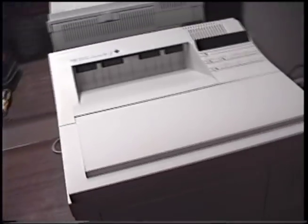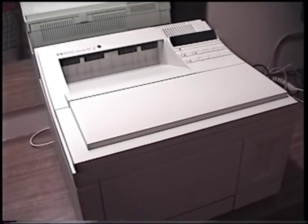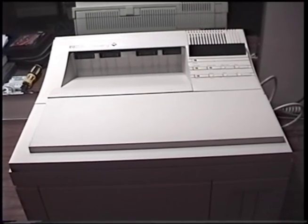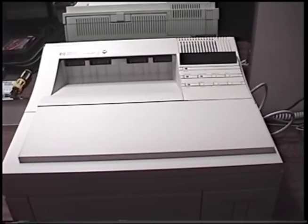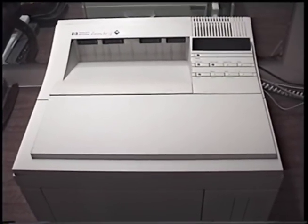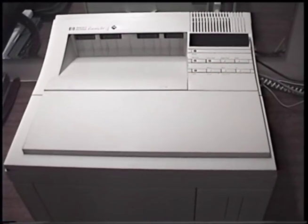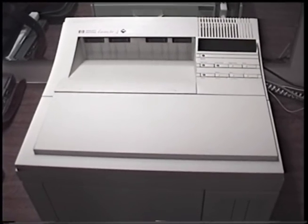I wouldn't feel right presenting something like this without giving you the whole story - everything you ever wanted to know or never wanted to know about it. Rather than upload it as one single video and embarrass myself, I'll split it into multiple parts so it's more watchable. Next in the preface, for those who watched my first video of this printer when I first got it, I'll briefly go over how I acquired it and what I've done to it in preparation for this video.